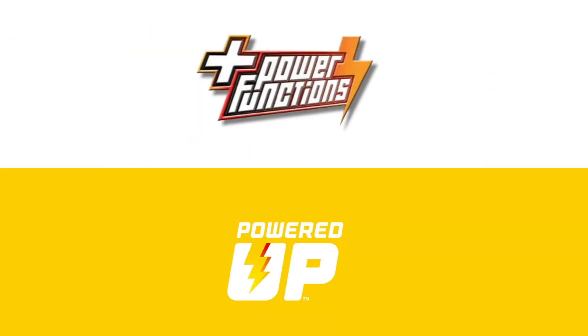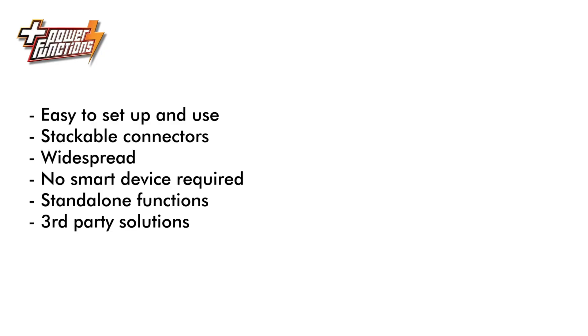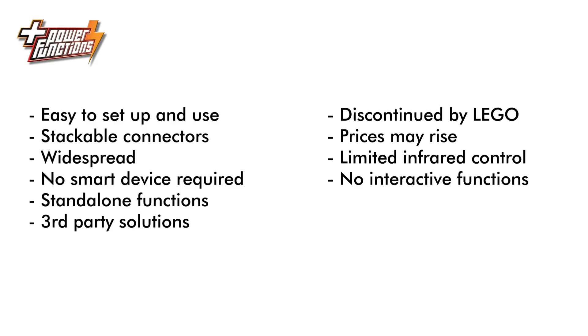I'm sure some of you will ask: which system should you use — Power Functions or Powered Up? This topic deserves a video on its own, but here are a few pros and cons for both systems. Power Functions is easy to set up and use, connectors are stackable, there's a high chance you already own some components, it does not require a smart device by default, you can use it easily for powered builds without remote control, and it has lots of compatible third-party options. On the other hand it is not sold anymore by LEGO so prices will probably get higher, the default infrared control is pretty limited, and there are no or very limited interactive functions with sensors or advanced coding options.